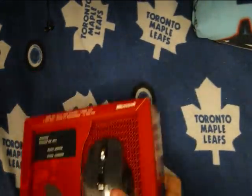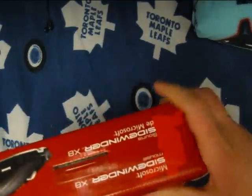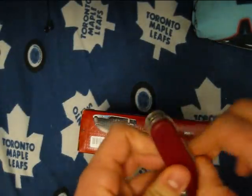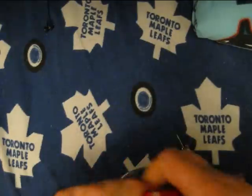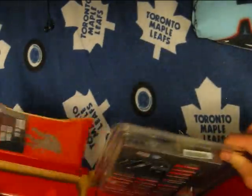Hey guys, today we're going to be unboxing the Sidewinder X8 mouse. Just got it today. If I can figure out how to open it. Alright, so here we go.